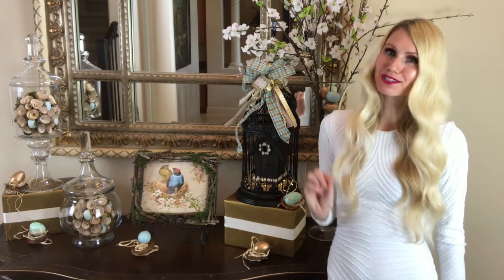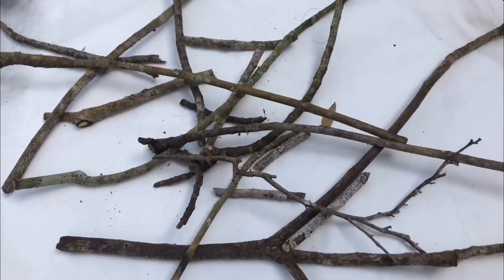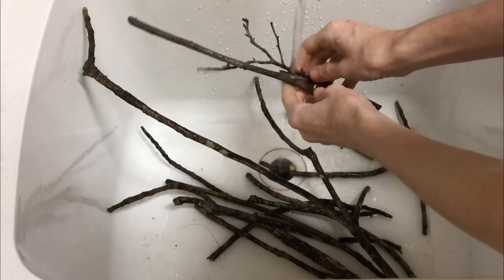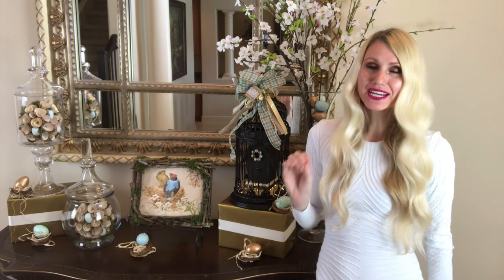The first one I'm going to show you how to make is this beautiful bird's nest frame. I got the frame from the Dollar Tree — that's the only money I spent, just one dollar. Me and my sweet little six-year-old daughter went on a little nature hunt outside and we gathered about 26-inch to one-foot-long twigs. I gave them a good wash to remove any dirt or bugs, because I prefer my bugs to stay outside. Then I let them air dry.